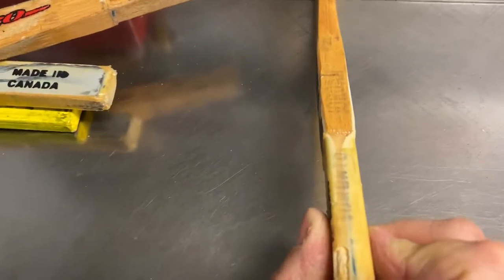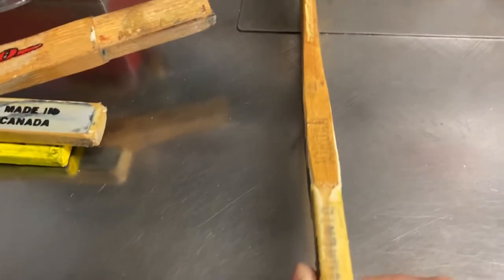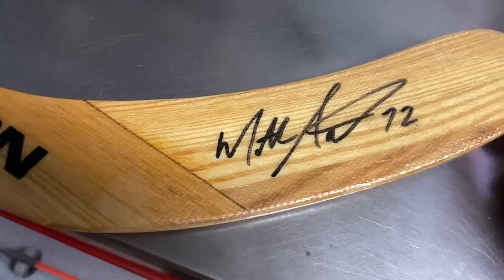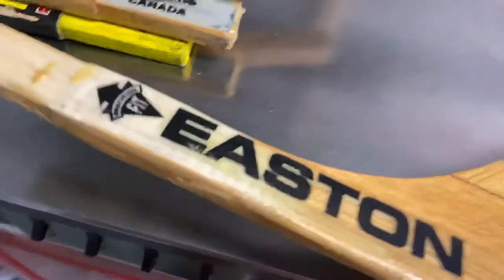Here I got an Easton T-Flex blade. T-Flex means it's thinner on the top and fits a tapered shaft. This has been signed by Matthew Schneider. This one's brand new.